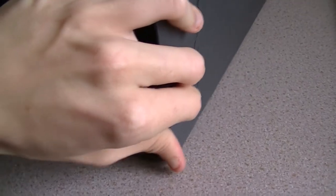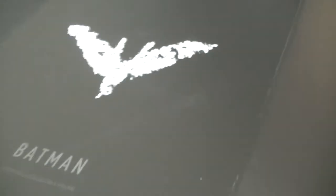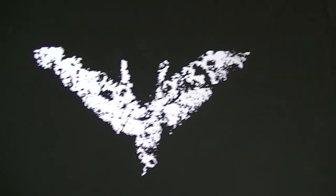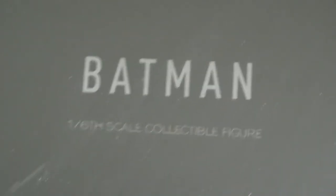Let's have a look in the box. The flap is so much better on this one — magnetized. That opens with two magnets, and you're greeted with the chalk bat. Down here you have Batman, one-sixth scale collectible figure.